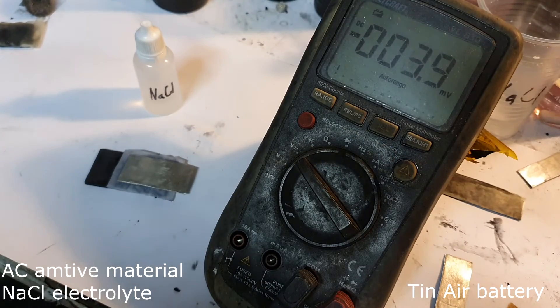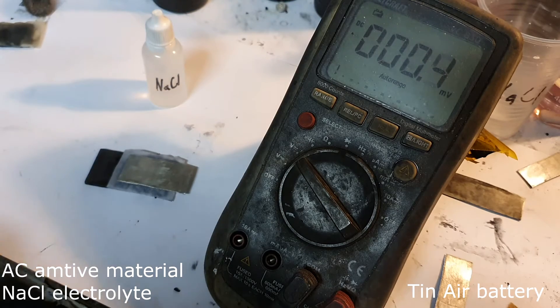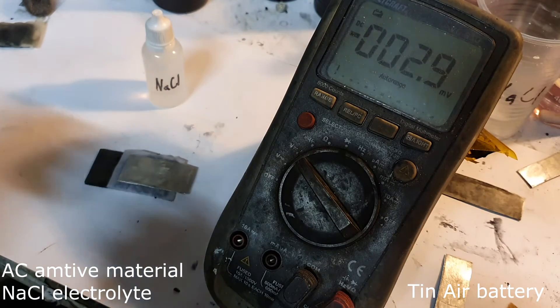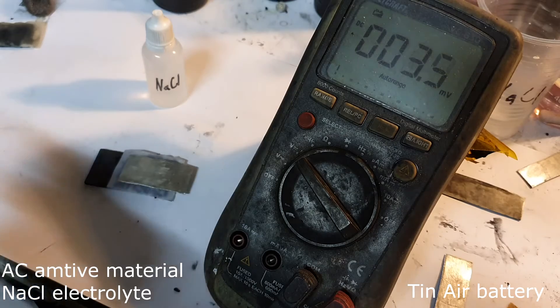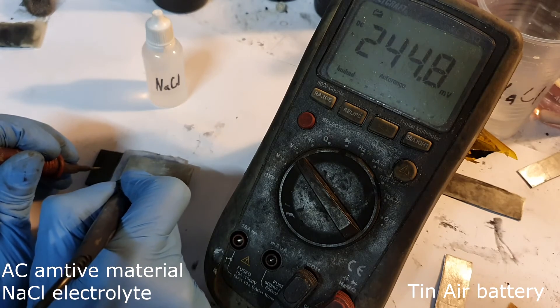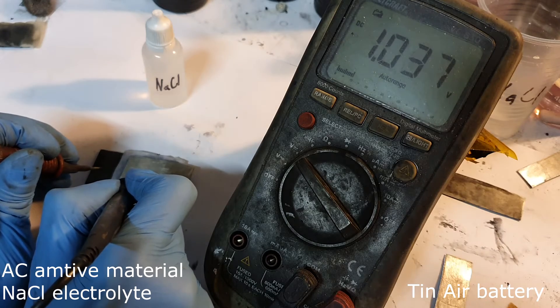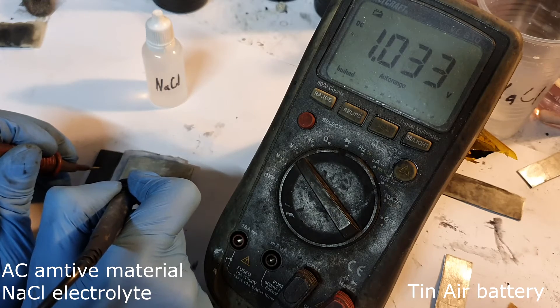The next tin air battery uses sodium chloride as the electrolyte, with only activated carbon as the active material. Let's see if sodium chloride performs better than potassium hydroxide. With sodium chloride I get a voltage of 1 volt.